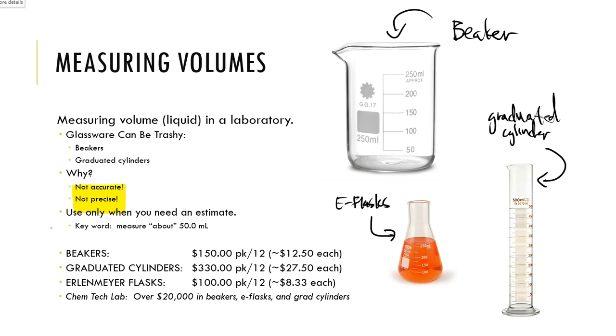As for prices: beakers are about $150 for a pack of 12, graduated cylinders $330 for a pack of 12, and Erlenmeyer flasks $100 for a pack of 12. No one said laboratory was cheap. Our laboratory currently has over $20,000 just in beakers, Erlenmeyer flasks, and graduated cylinders.